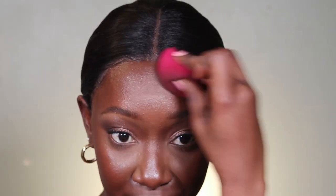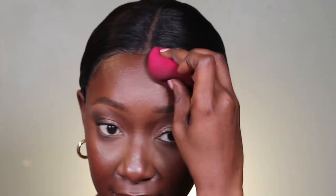If after setting with a setting spray the glow is too much or your face looks too shiny, take your beauty blender — turned to a side with no product, and it needs to be damp — and gently press the makeup in. I don't press too much over my highlighter because I need that glow to show, but for every other part I press it in. This will reduce excess shine, especially for combination or oily skin.